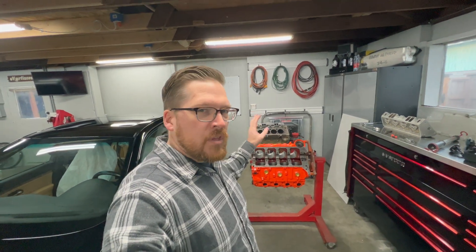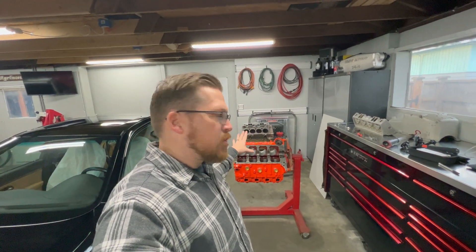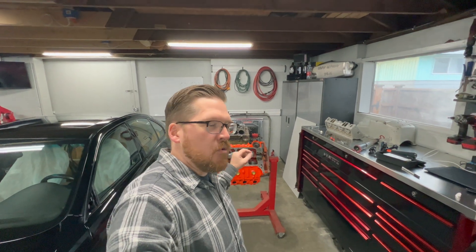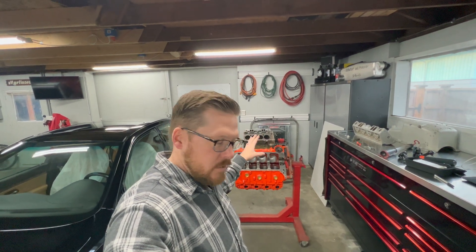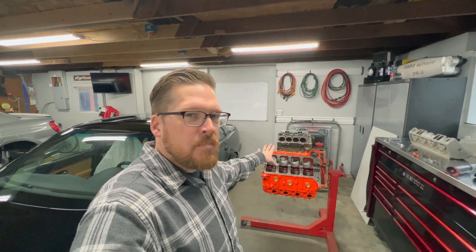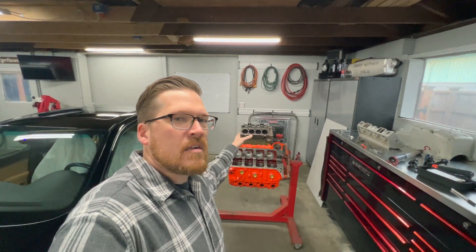If you really want to dive deep into this, you can look into engines where the larger the bore size — getting into aftermarket big block Chevys running a four and a half inch bore — actually unshrouds it even further, to where your bore is now even bigger than your combustion chamber. It still applies to that small block, but in reality this can apply to any engine.